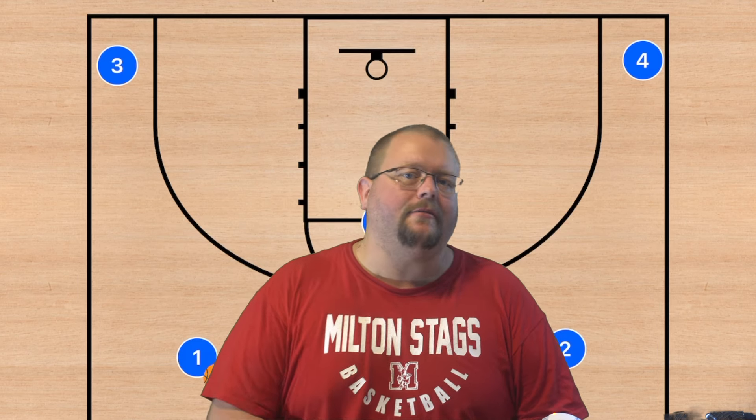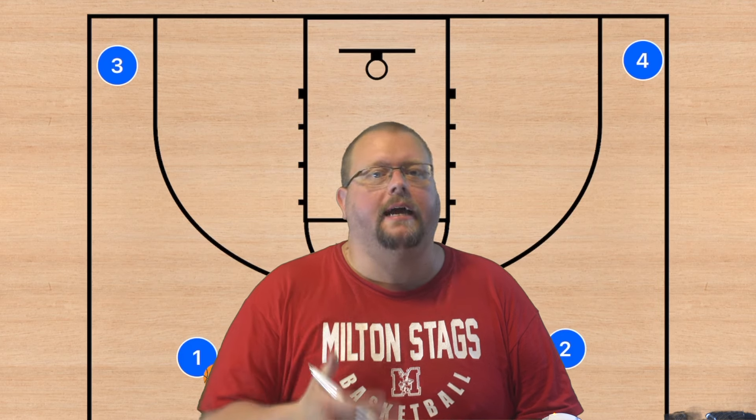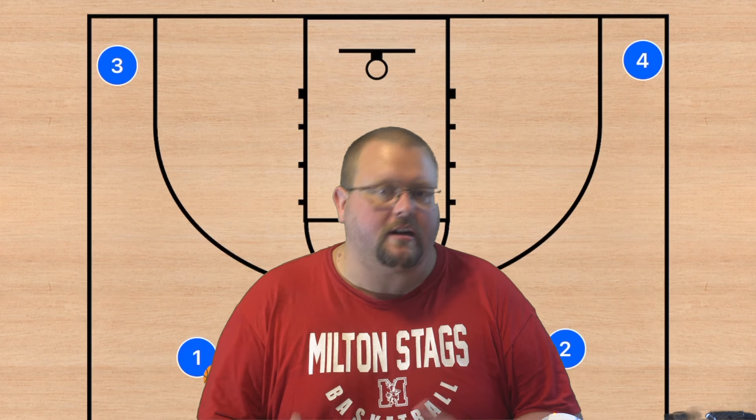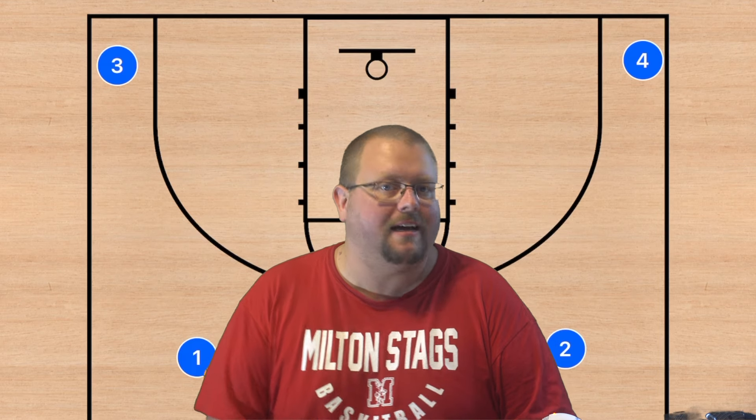In today's video I am going to be breaking down different 4-out basketball plays that will allow your team to score more layups in games. I'm going to give you a couple of different options against man-to-man defenses and a few different options against zones as well.